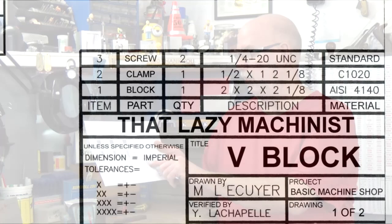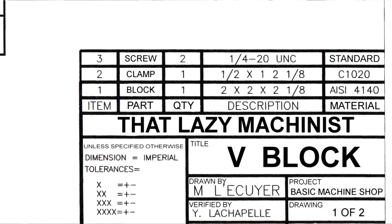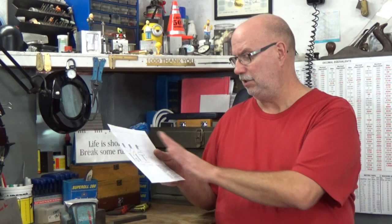The assembly drawing gives me my bill of materials. I can see the screws are standard and I need two of them. The clamp is going to be made out of mild steel — 1020, 1010, anything like that will do just fine. The block is 4140 because I'm going to want to harden it, since this will be a tool and I don't want it to wear too quickly. The drawing was made for one V-block, but I want to make a set, so I'm going to have to double my quantities.